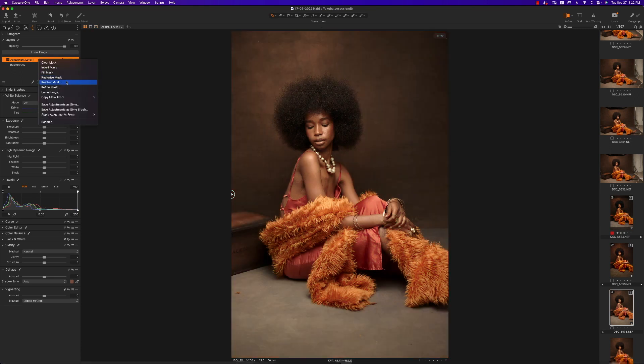Right-click on your adjustment layer and select 'Apply Adjustments From,' then go to Built-in Styles. The particular one I'm looking for is Spring Spro2 — right here. You can turn it off and on to see exactly what it's doing. Then I'll quickly reduce the brightness a bit to give it more contrast. I'm still working on adjustment layer one, so I'll rename this layer 'Style.'